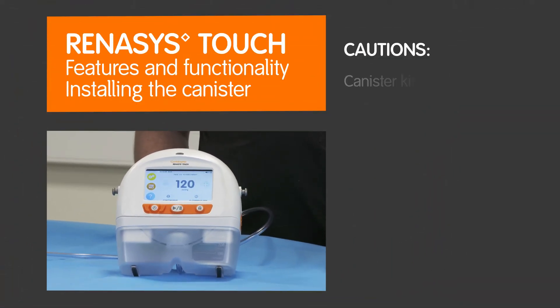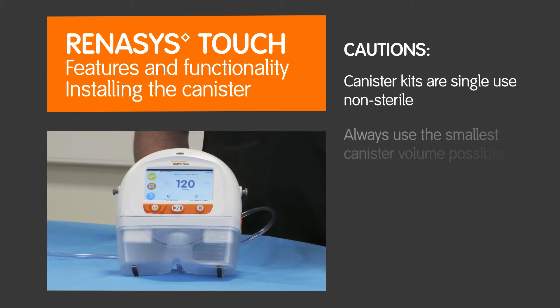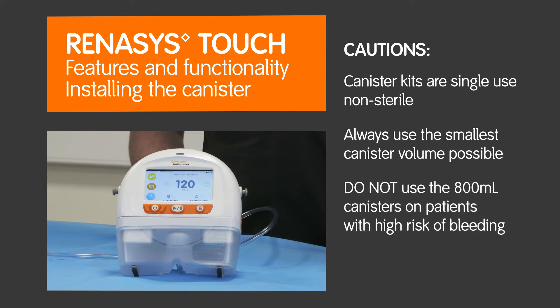Cautions. Canister kits are single-use non-sterile. Always use the smallest canister volume possible. Do not use the 800ml canisters on patients with high risk of bleeding.